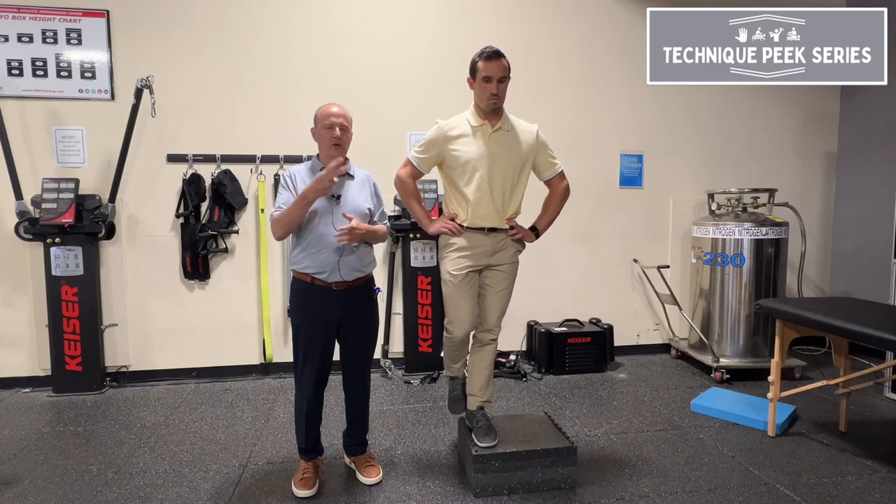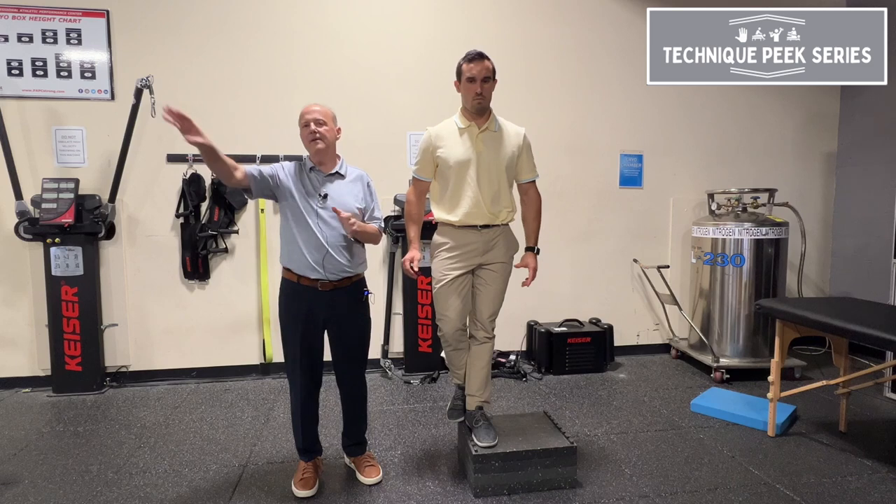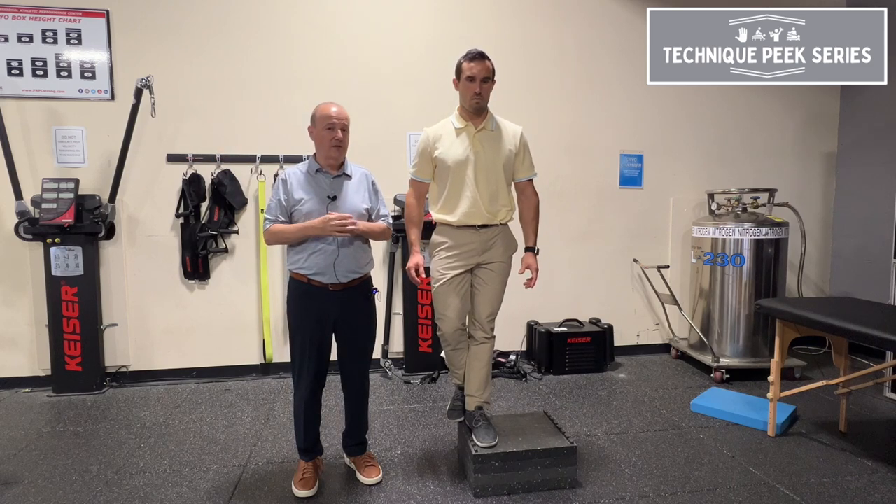You can lose up to two points and still be within normal limits. Two to three to four is moderate. Anything above that needs additional care.